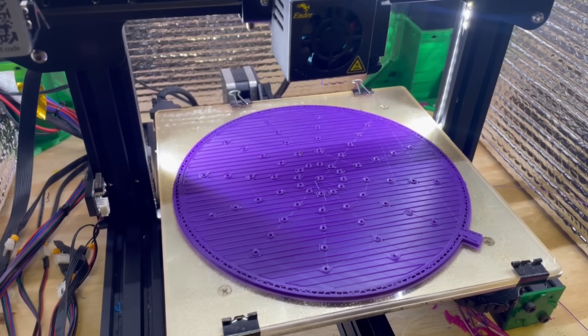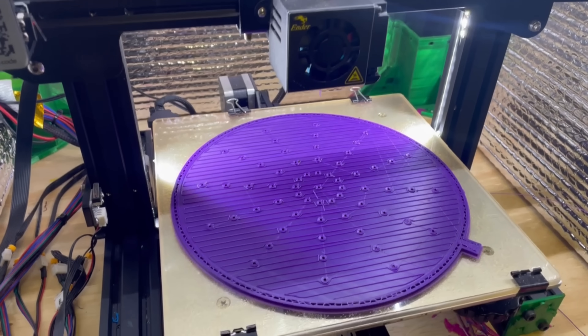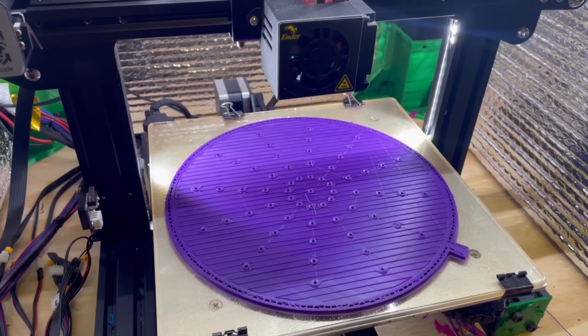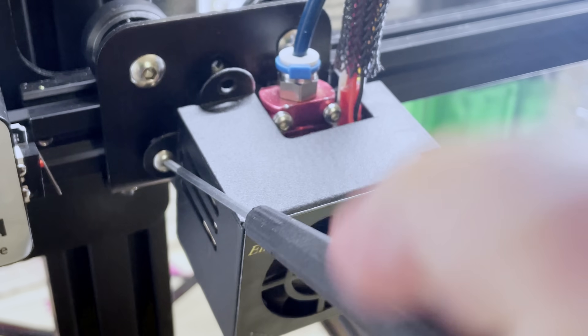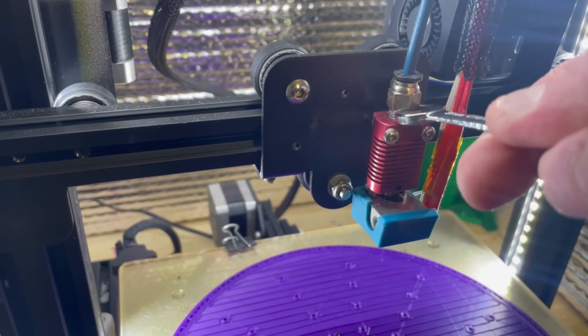I've had really good luck 3D printing over the years and I've never had a nozzle clog until last night while trying to print this. Fortunately, I caught it right when it happened. I tried to pull the filament and see if I could get it flowing again — I could not — so I just shut it down. Definitely clogged.